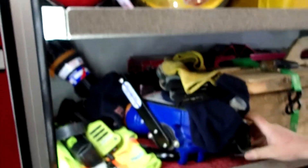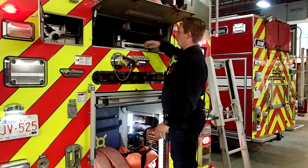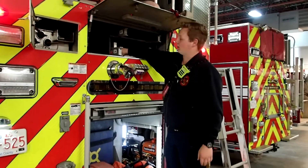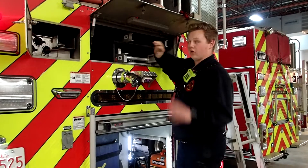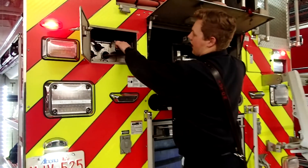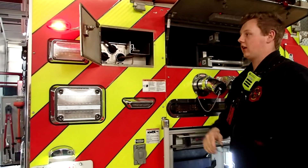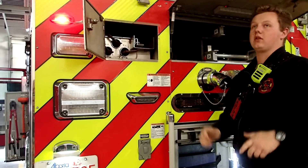Here's our blitz fire for those stackable tips I mentioned earlier. Up here we have our ladders — a 24-foot extension ladder and a roof ladder which has hooks on the end to hook over the peak of your roof. We also have an attic ladder which is narrow but once inside a building you can open it up and climb into the attic.